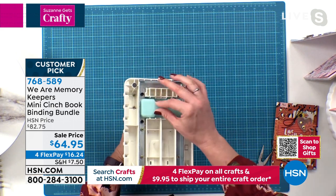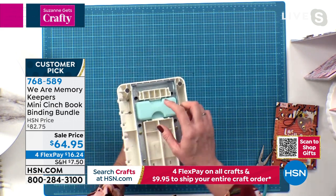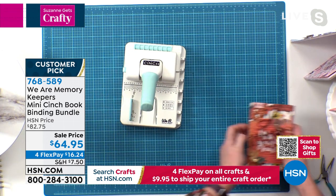Also on the bottom here, don't forget — this is where you clean out your debris after you punch. And honestly, I like to save that for confetti because it's basically circle punches. All right, so let's make a book. Here we go.